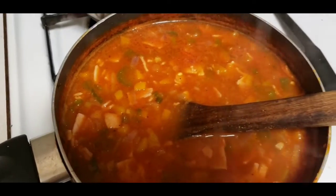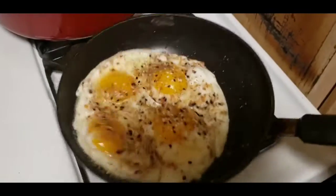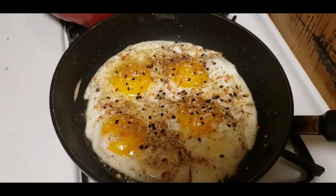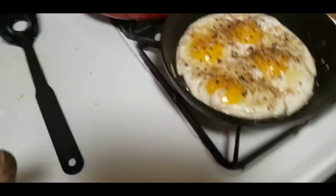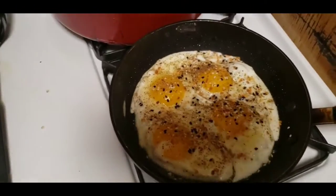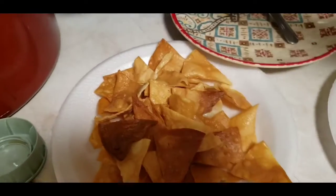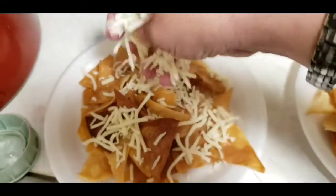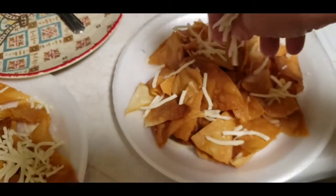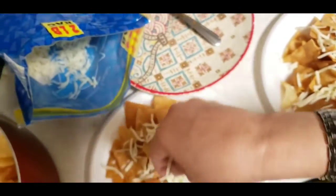Maybe you don't need as much salt as I do — it's just ideas of the things I put on my food. Look at how good these are! Let me serve the eggs now. Okay, there are the chips in the plate. I'm gonna add some cheese on the bottom, not too much, but also some on top.